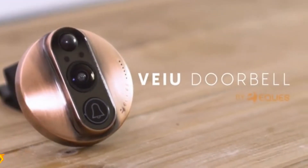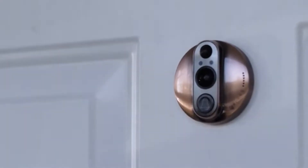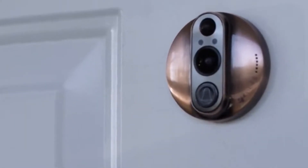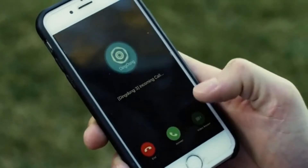Introducing the View Doorbell, the world's smartest video doorbell. The idea is simple: whenever motion is detected on your doorstep, our invention will notify your phone and give you a live video feed or image of your visitor through the wide-angle, 180-degree HD lens.